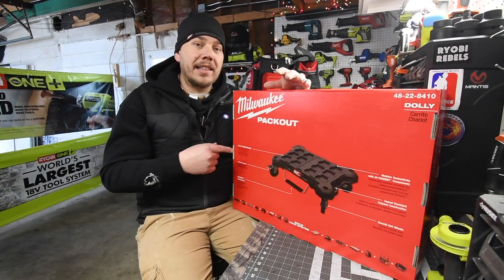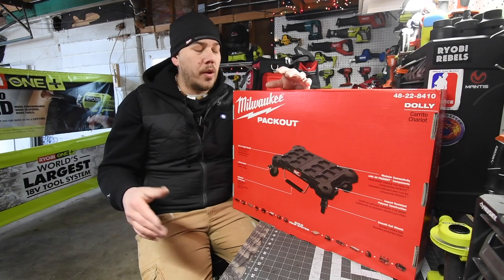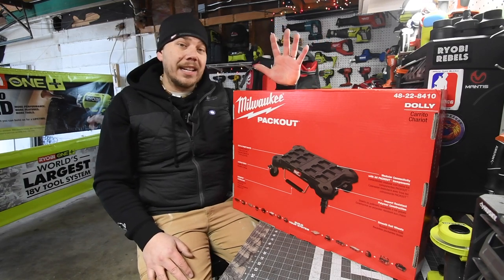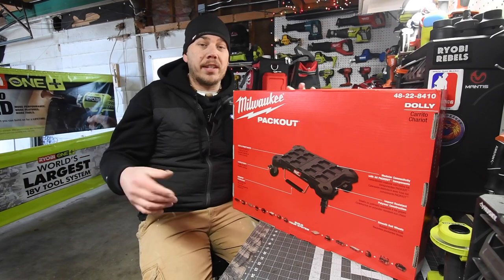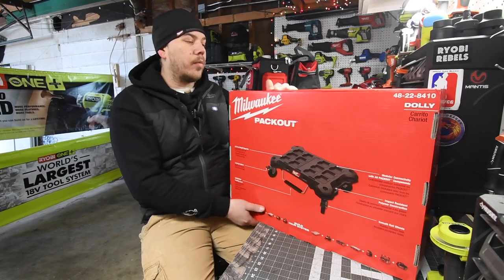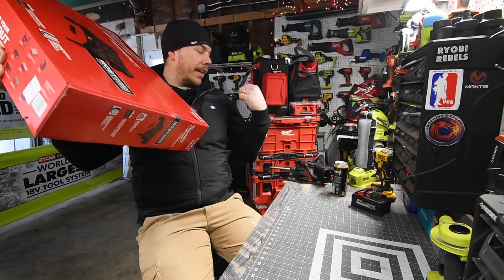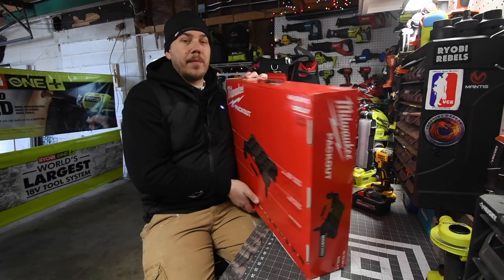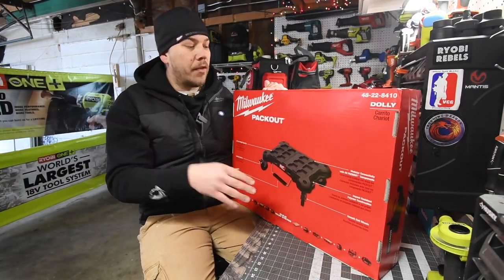The reason why I got this is because I got the Milwaukee Packout drawer system coming. I bought it from International Tool and I'm hoping I get it soon because I'm going to use that for like a mechanic situation for when I work on the cars. I got this because I got tired of rolling my Packout unit using the bottom unit and the handle to tilt it just to move it.